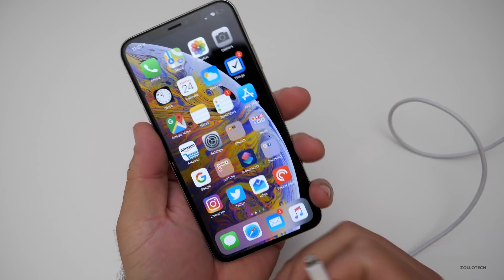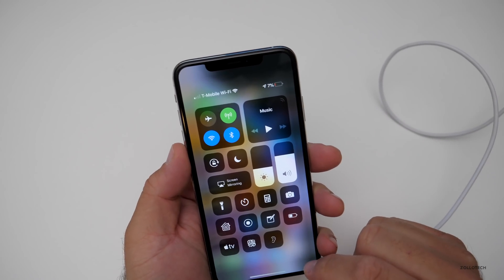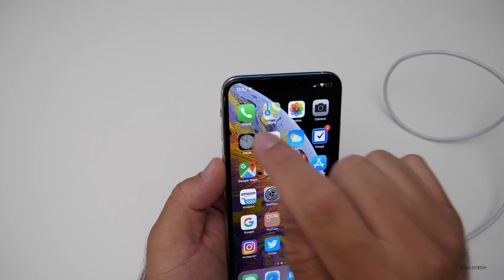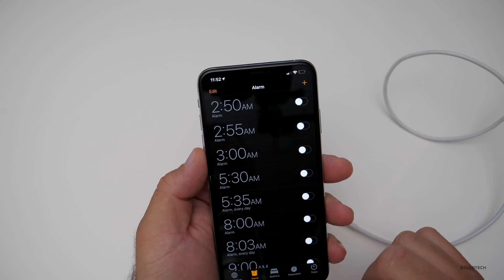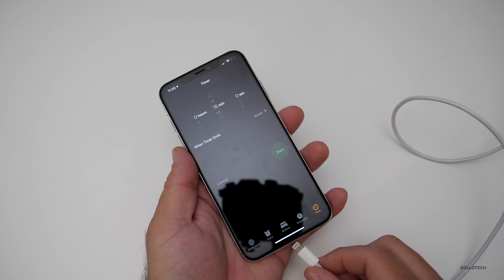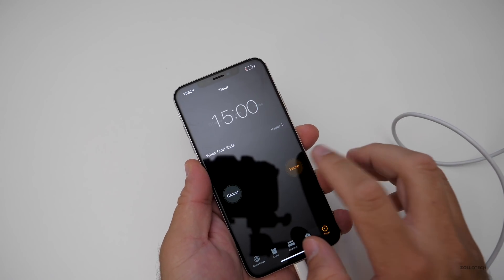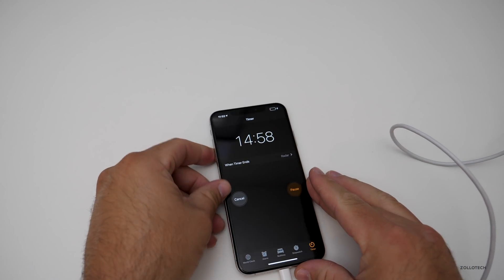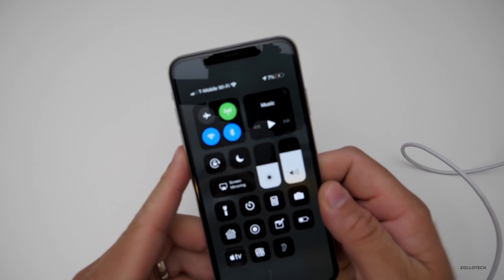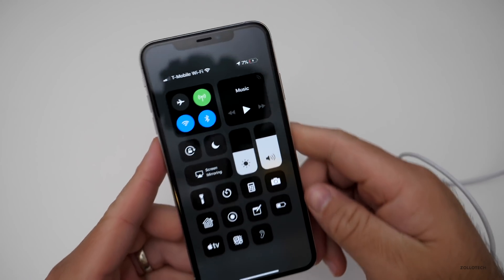Now we'll plug this in here. I'll set a timer for 15 minutes. There we go, so we'll plug it in and we'll see how fast it charges. Like I said, we're at 7% right now, so we'll see where we're at in 15 minutes.